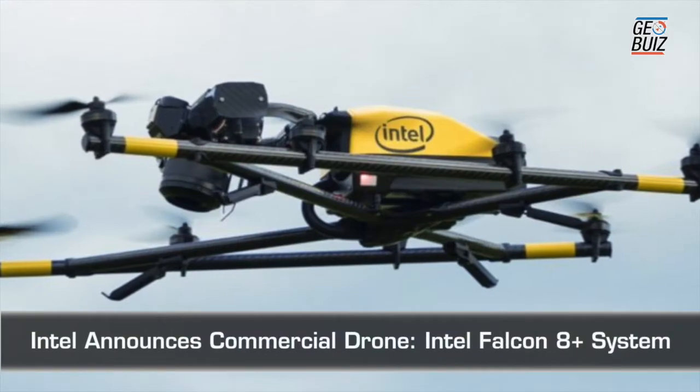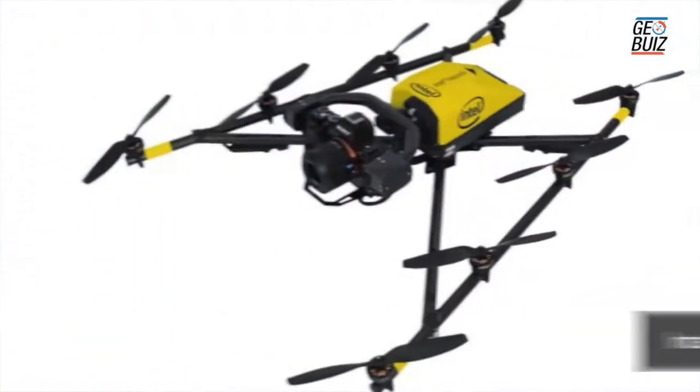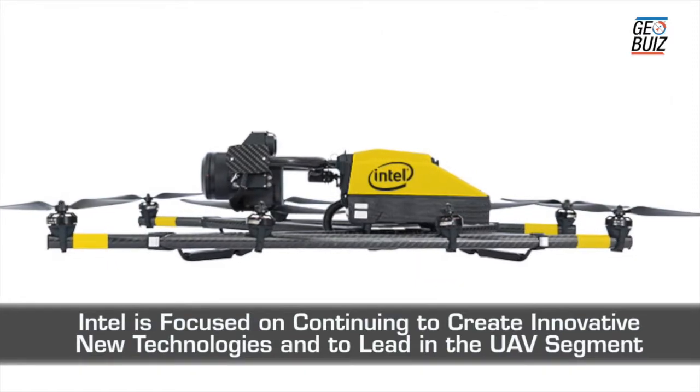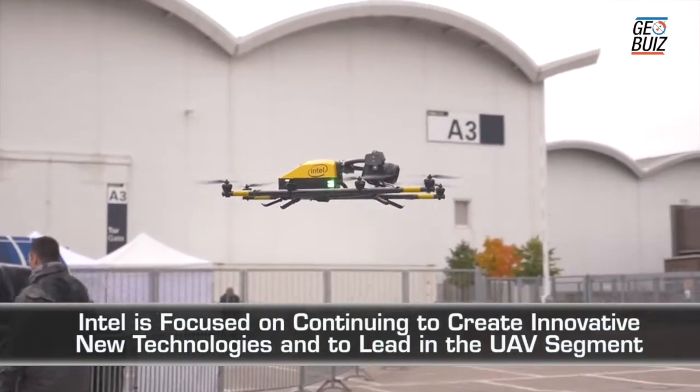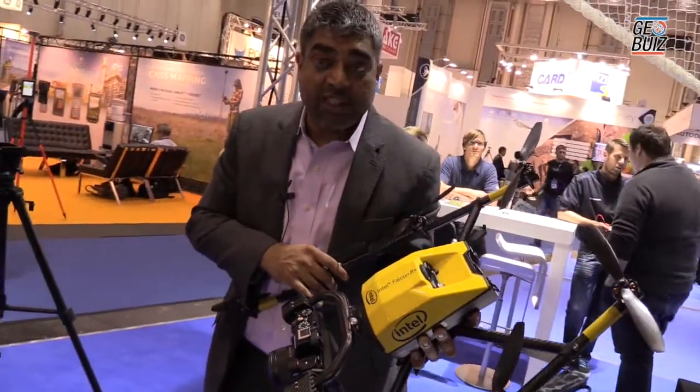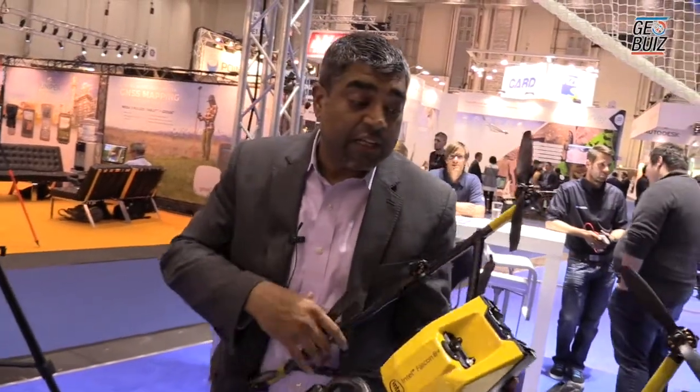What this is, is a patented V-shape octocopter. It has eight rotors and it's fully redundant electronically. What that means is that there is no single point of failure when you're flying the drone, which means that if one of the rotors fails, the system continues to operate seamlessly like nothing actually happened, including batteries.